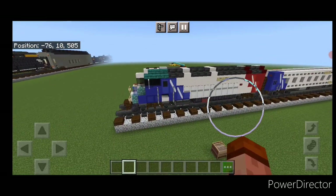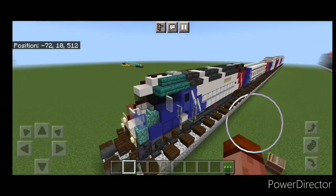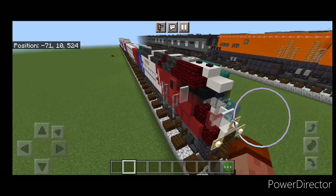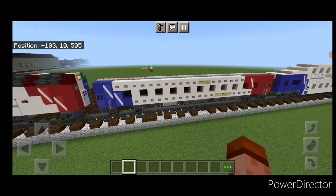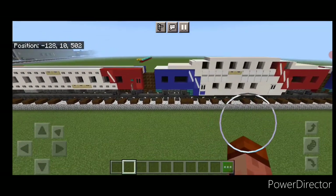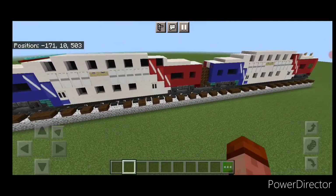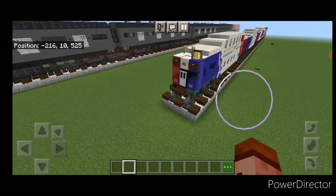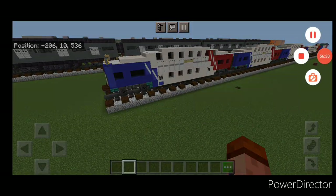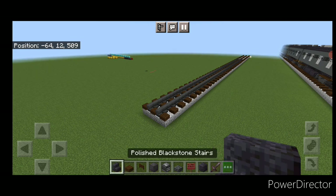Hello Railfans and welcome to French Fried Trains. Today we're going to be building another one-to-one scale train — a FrontRunner commuter train. We have an MP-36 locomotive on the front, then a Comet coach car, followed by Bombardier bi-level coach cars. Finally at the end of the video I'm going to show you how to modify one into the cab car for the end of the train.